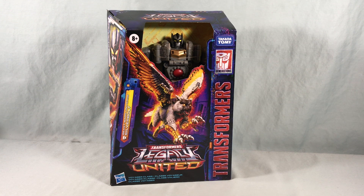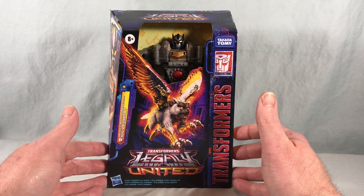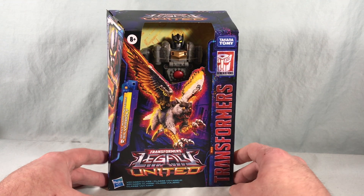Hello fellow collectors and welcome to Long's Toys. Today we are taking a look at Voyager class Beast Wars Universe Silverbolt from the Transformers Legacy United line from Hasbro.